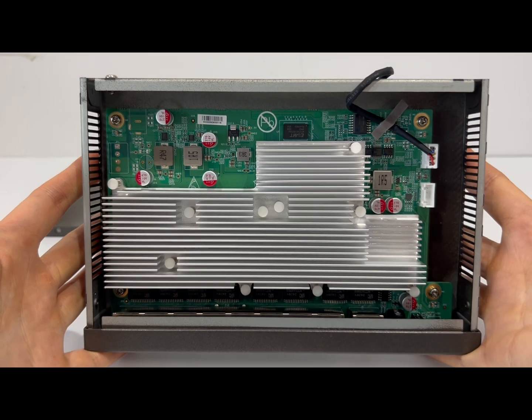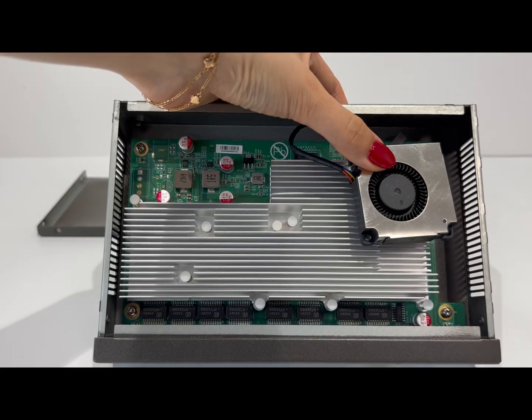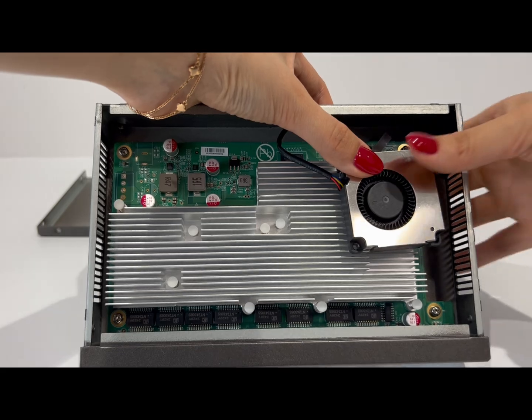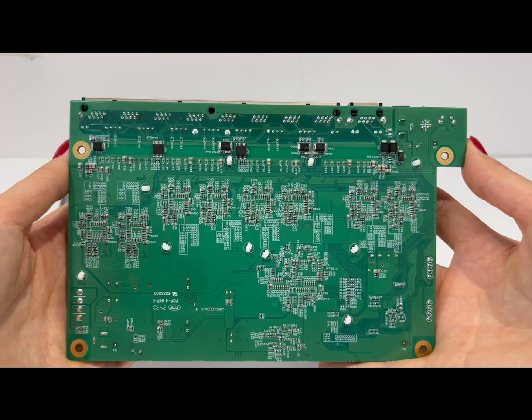Looking inside, the PCB takes up most of the space inside the switch. There's a large heatsink, and the fan blows air across it from one side to the other to efficiently remove heat. Now let's go a bit deeper and remove the motherboard to check out the back side.